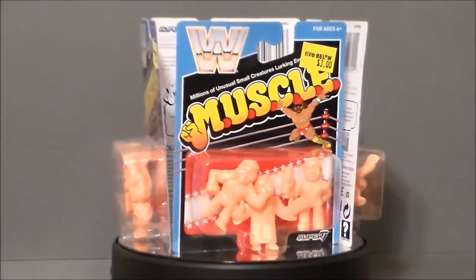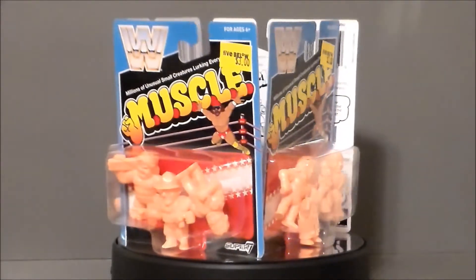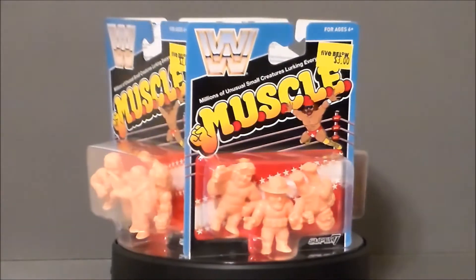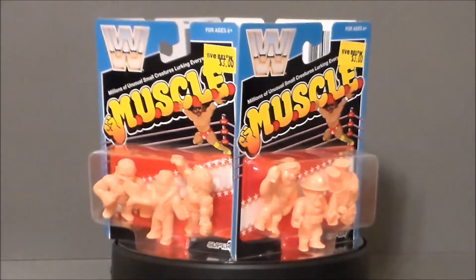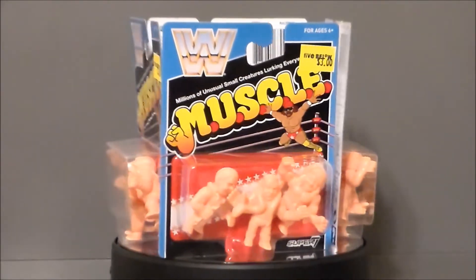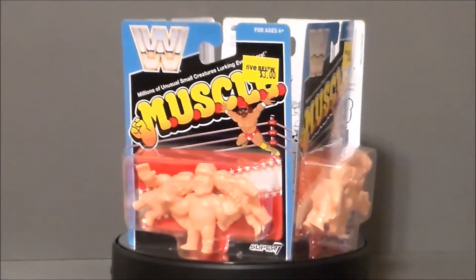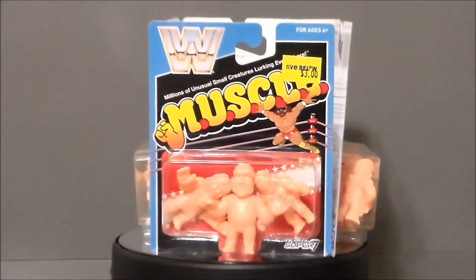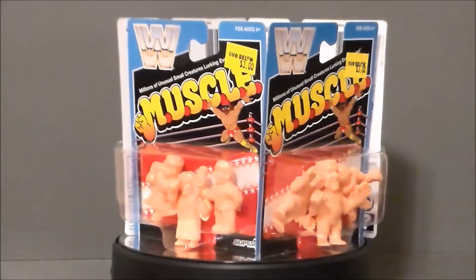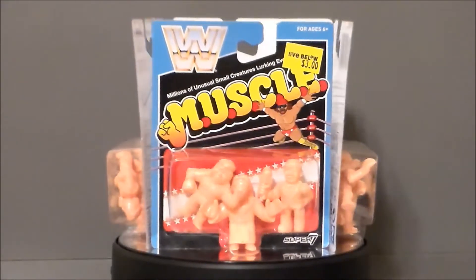Hello YouTube, Ultramaximus back with another toy review, and today we're gonna look at the WWF Muscle Figures. I found these at my local Five and Below. I was really kind of surprised and giddy like a little kid when I found them. I didn't know these existed. I was a huge fan of the WWF back in the 80s. I loved wrestling back then, and I had a ton of the Muscle Figures — Millions of Unusual Small Creatures Looking Everywhere!